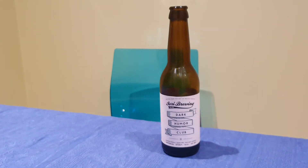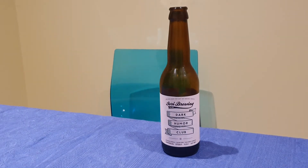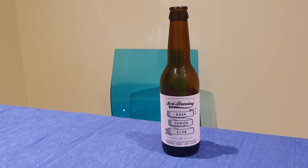Diving into the nose, there's quite a bit of chocolate and a little bit of vanilla.